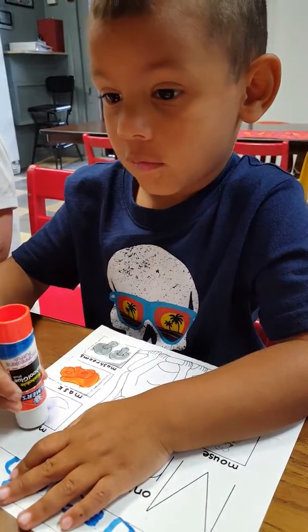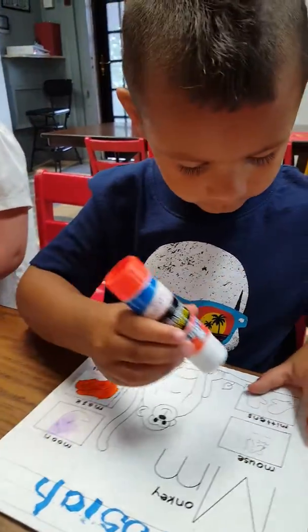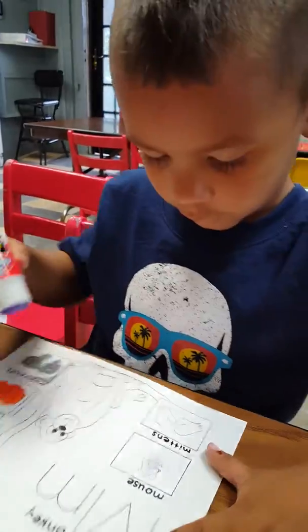Now can I glue it? Cut out these ones first, cause I actually cleaned it for us. Wait. Do this one. No. These are brand new.